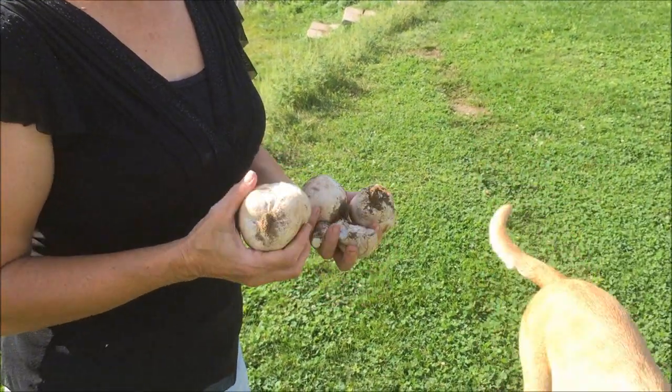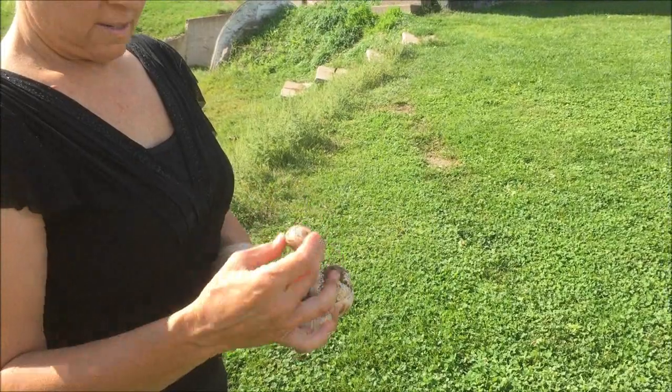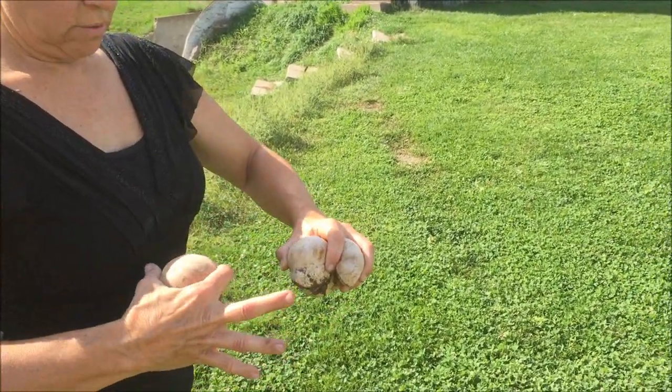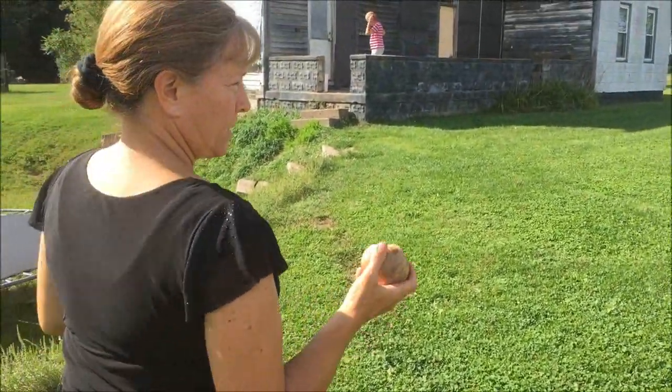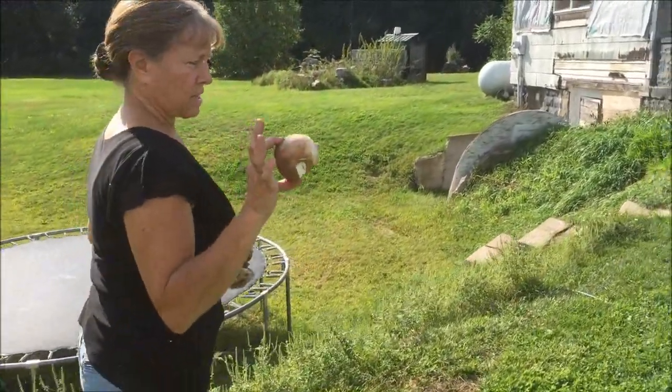Are they always that gigantic? No, they come in all different sizes — here's a little tiny one. I've seen them really big, but really the only thing you're looking for is they have to be pure white inside.